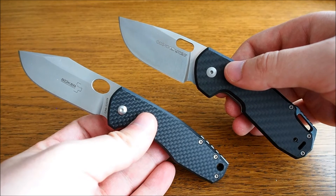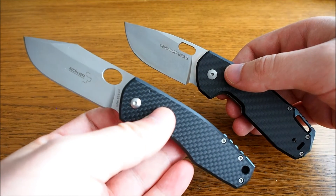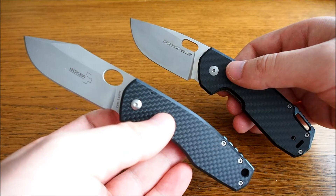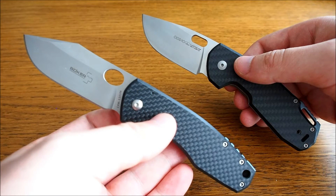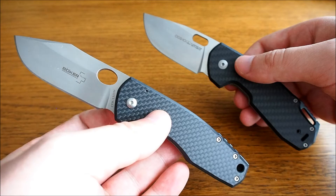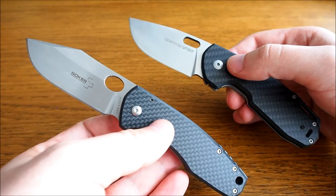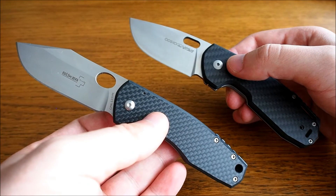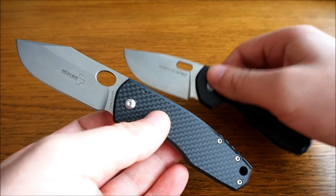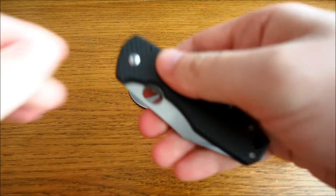It was a bit of a surprise when I ordered the Boecker, because at around 150 euros it seemed relatively cheap compared to the Ordino. Then I realized it's from the Boecker Plus series — you can see it's stamped on the knife — which means it's not produced in Solingen, Germany, but in China. And it shows.